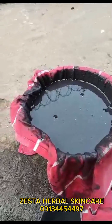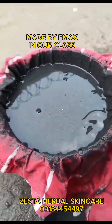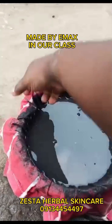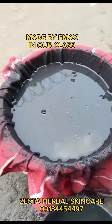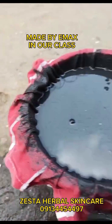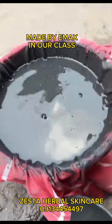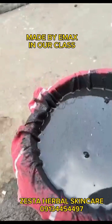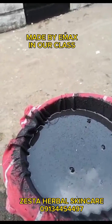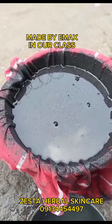Good afternoon everybody. This is my potash — I soaked it for three days. I'm now trying to sift it so that we can make our soap. I just want the water to drip out gently, you don't have to force it, so that you can get the clean water. After sifting it, we are going to test it to know if the potash water is active before we use it for production.